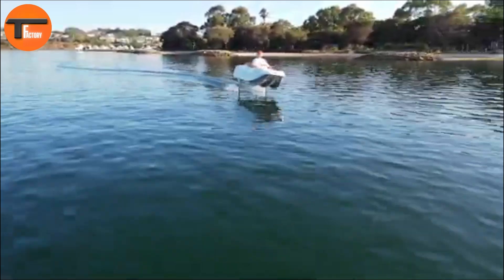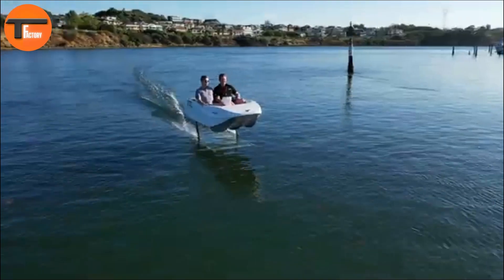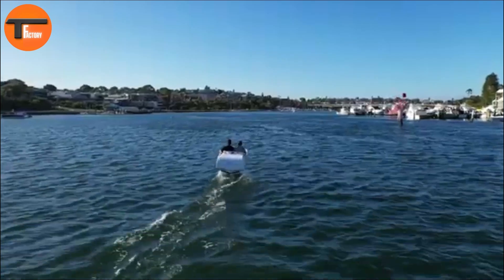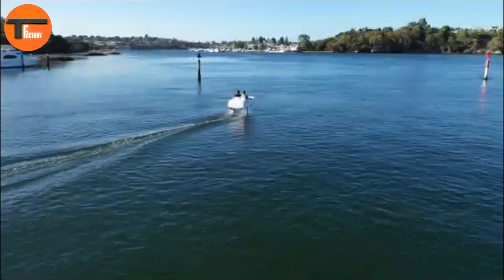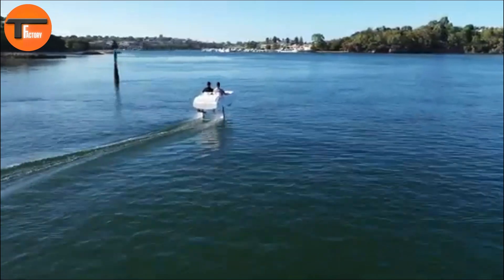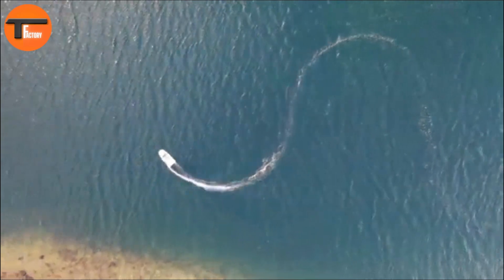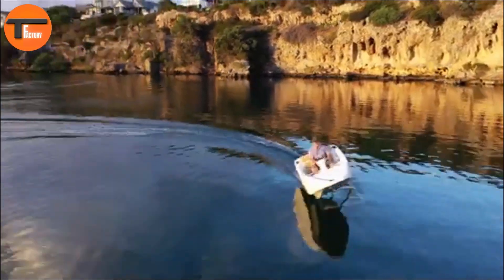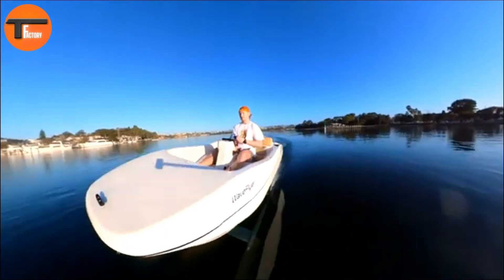At the heart of the Wave Flyer Volair is its wave drive platform, which provides a smooth and quiet ride. Whether you're cruising leisurely or commuting on water, this platform ensures both comfort and sustainability. With a range of 100 kilometers and a top speed of 20 knots, the Volair is versatile enough for short trips or longer adventures. Its advanced safety features and intuitive controls make it suitable for everyone, regardless of skill level.